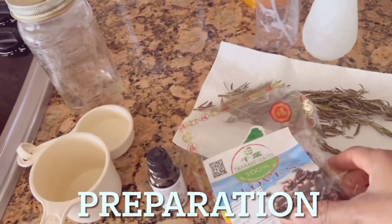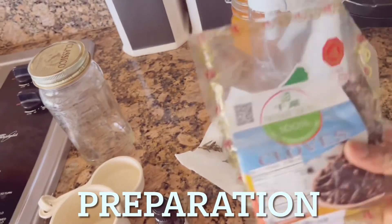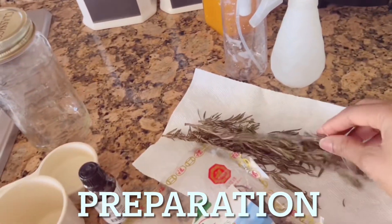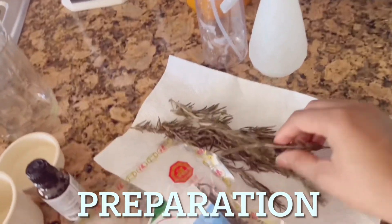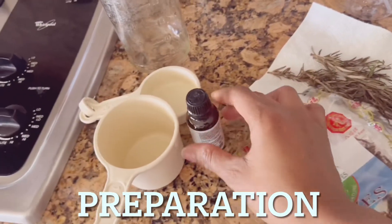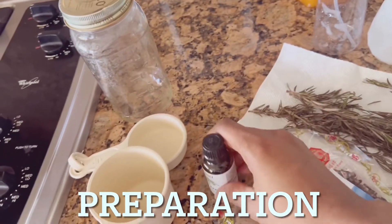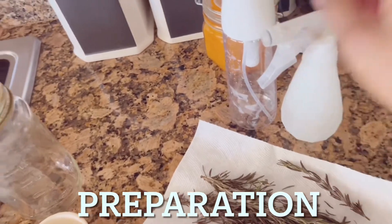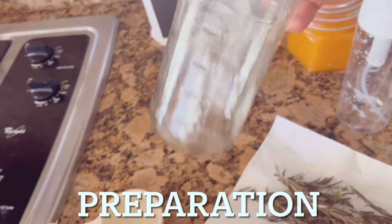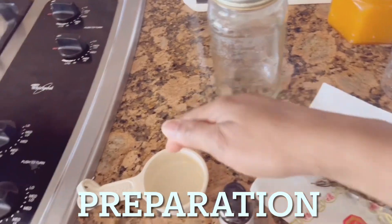You're going to need clove, rosemary, tea tree oil, a measuring cup, a mason jar, and a spray bottle. You can get clove from Amazon or from your local grocery store. You can also get rosemary leaf from your local grocery store or order it online. Tea tree oil is very important, but if you don't have it you can also skip that. I'm showing you my spray bottles, mason jar, and my pot on the stove.